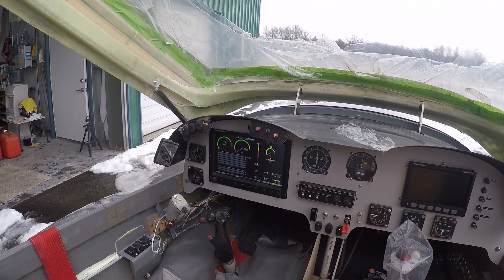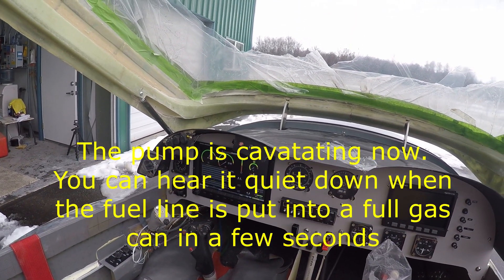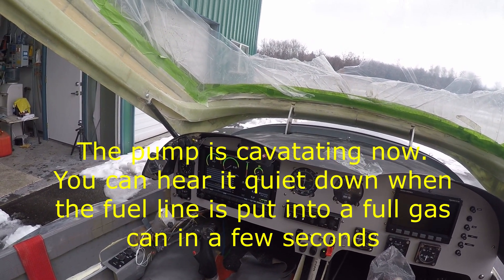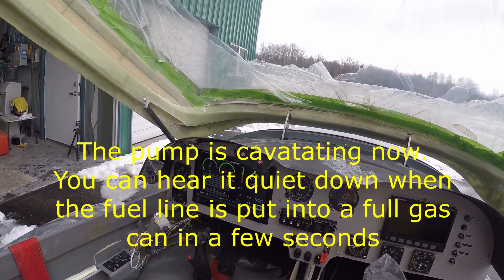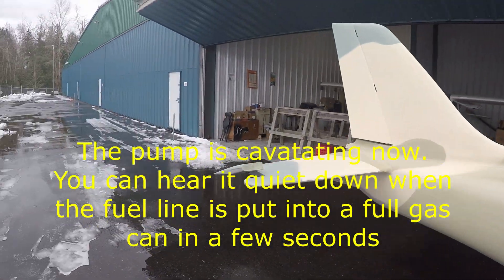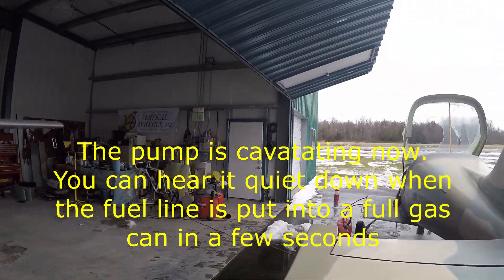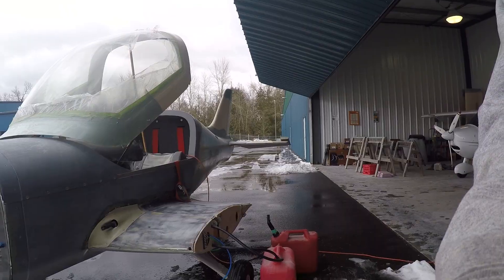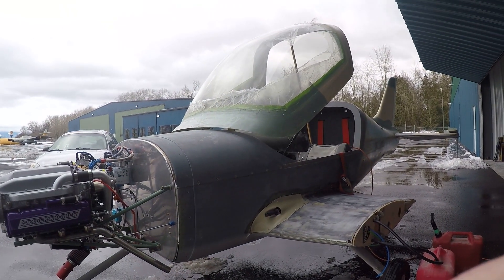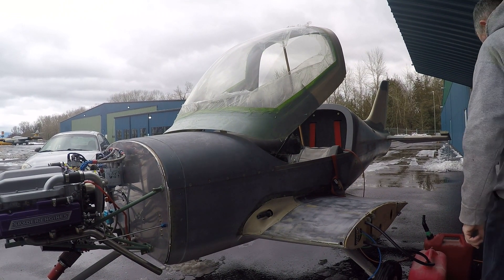In just a second you can hear the pump going there, but in a little bit you're going to hear it cavitate as it gets down to the bottom of the fuel tank. I'm going to have to switch it out. You can hear it cavitating now, so I'm going to swap it over to the other fuel tank.